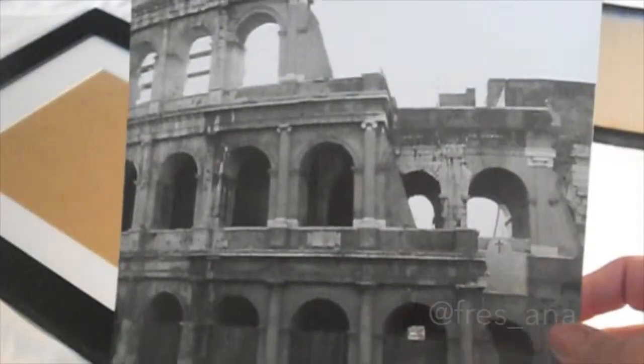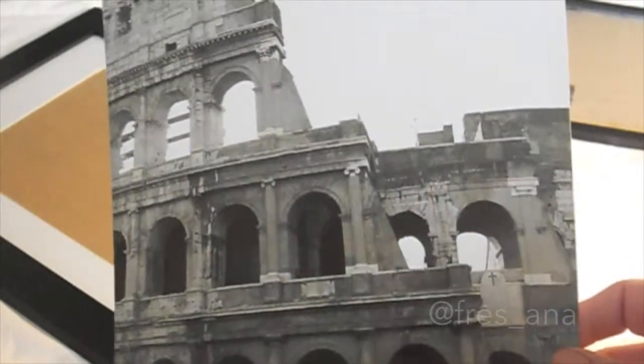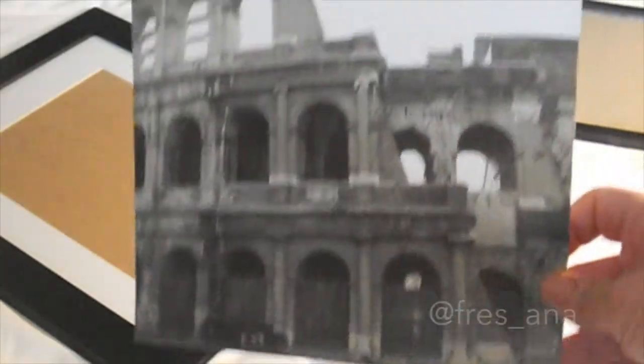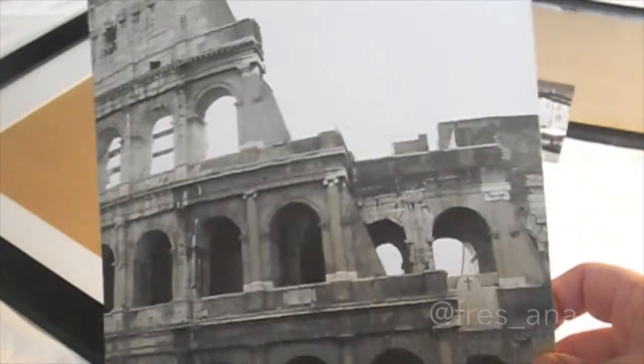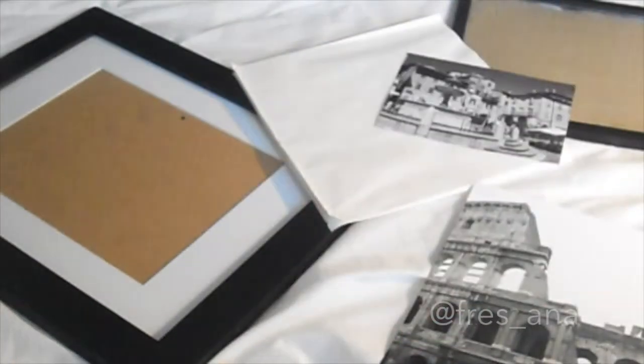I decided to print a couple of pictures out from when I went to Italy a couple years back. I was studying, and I was able to visit many places, so I took pictures and decided to convert them to black and white and print them in different sizes so I could put them in frames and use them as decoration for my apartment.